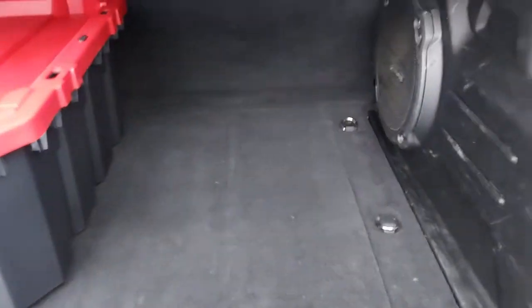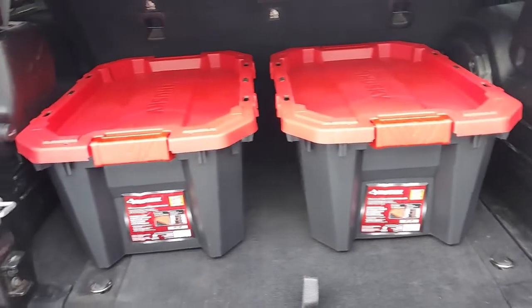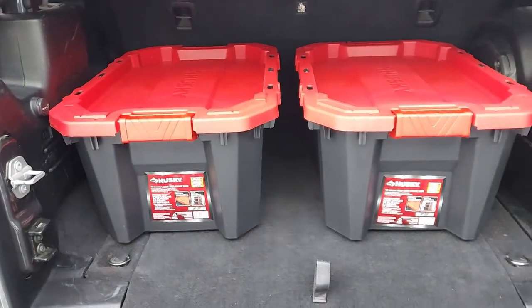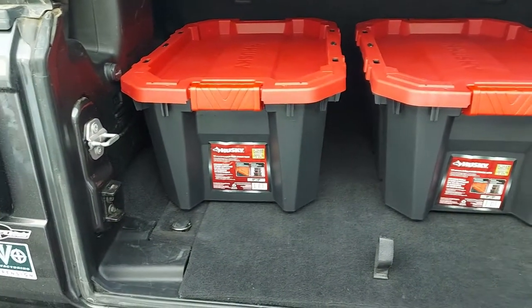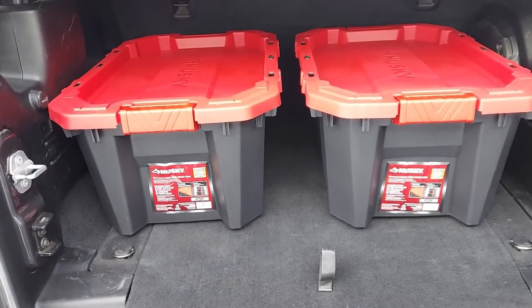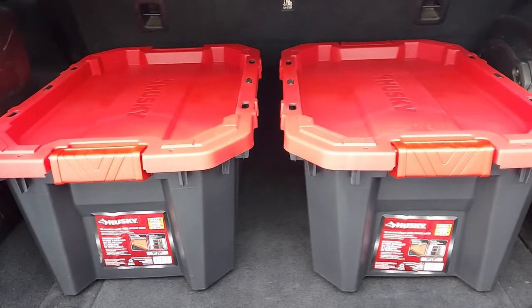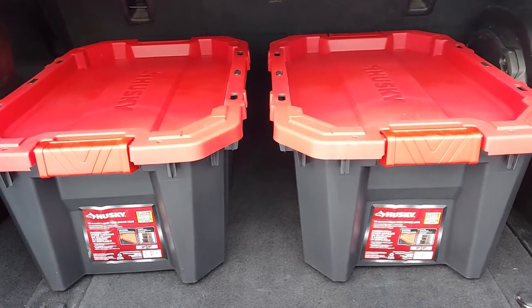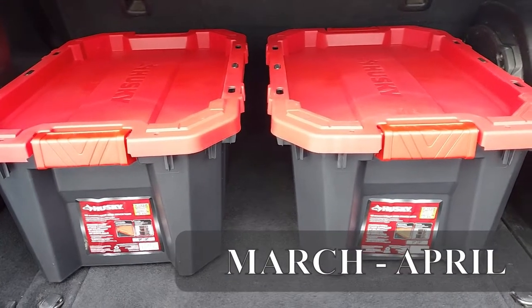Two of them fit down in the lower compartment nice and neat, and you'll be able to pack your cabinet stuff around them to tighten it up. I got four of these the other day, and now we'll be ready for packing in the spring for EJS 21 — hopefully in April, everything is good to go.